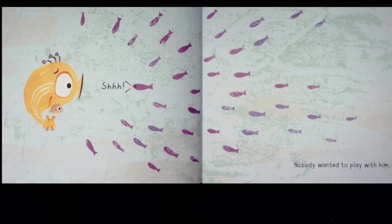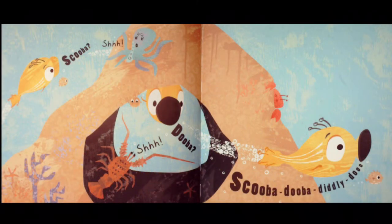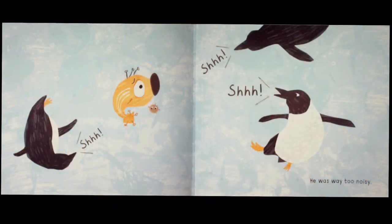Shhh. Nobody wanted to play with him. Beep-fop-bubbly-boo. Shhh. Scuba? Shhh. Duba? Shhh. Scoob-a-doob-a-diddly-doo. Shhh. He was way too noisy.